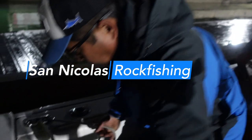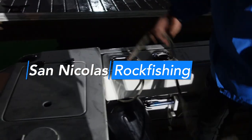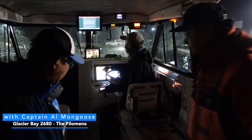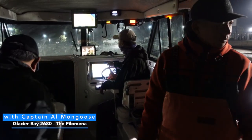Last trip of the season. We are going to San Nicholas, which is about 8 miles out from Huntington Harbor. Al's camera has the range and the variant of the ride.